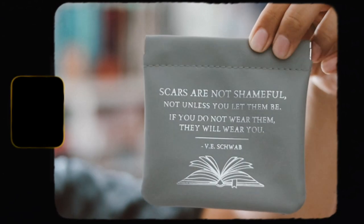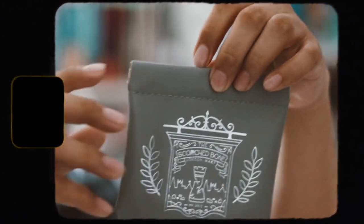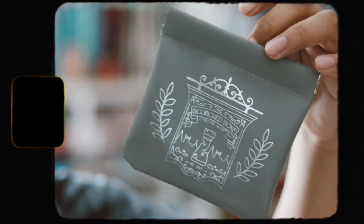The next thing we have is this little item with a nice silver foiling that says, 'Scars are not shameful, not unless you've left them be. If you don't wear them, they will wear you,' by V. Schwab. This is a White London travel pocket pouch inspired by A Darker Shade of Magic — for coins, cables, dice, and more. I'm not really sure how to keep it open, to be honest. I also won't be getting any use out of this. So far I'm not really liking this box, but we'll see.